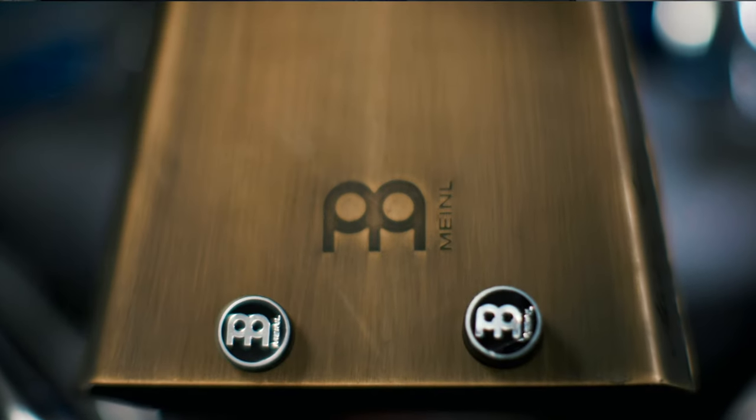So if you want an extremely versatile cowbell that will actually blend with the sound of your drum set, check out the Meinl Groove Bell.